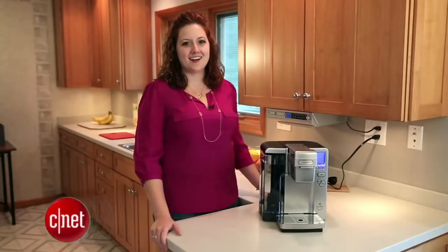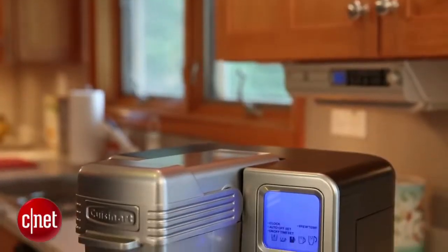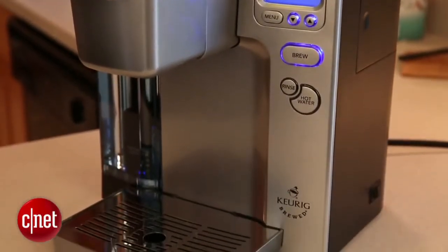Hi, I'm Katie Pilkington with CNET.com, and this is the Cuisinart SS700. One of the first things you notice about this machine when you take it out of the box is how heavy it is. At almost 16 pounds, it's far heftier than any of the other machines we tested, and we like that. It inspires a lot of confidence in the design and the construction. As you can see, it looks really sturdy.